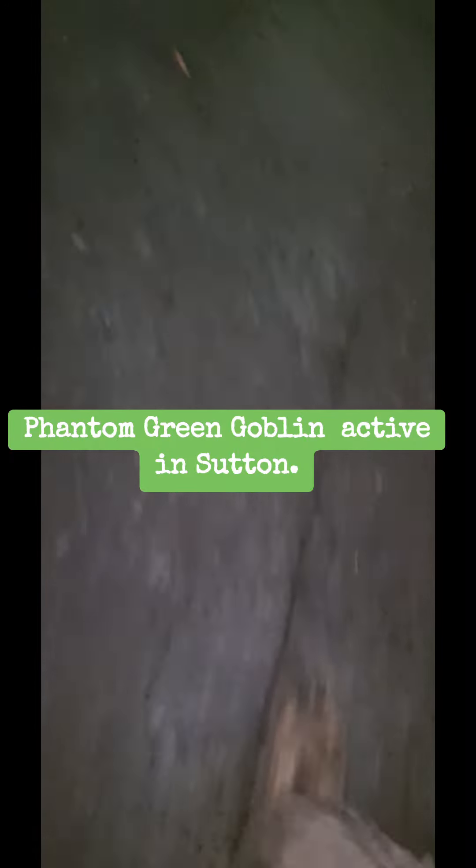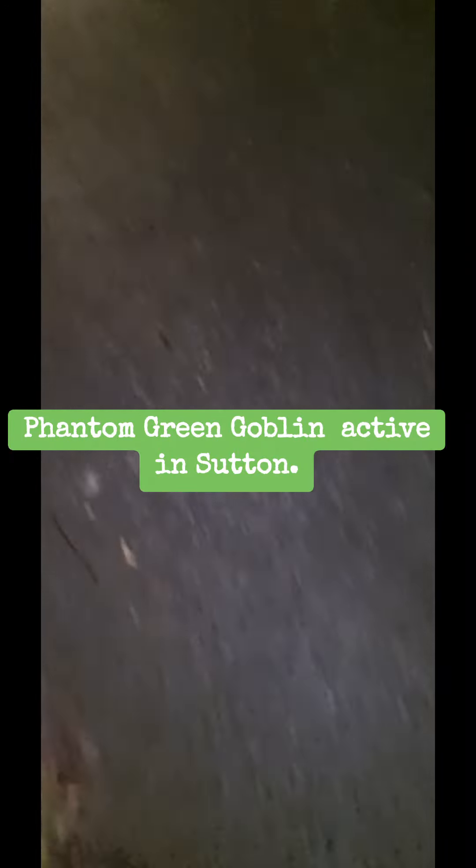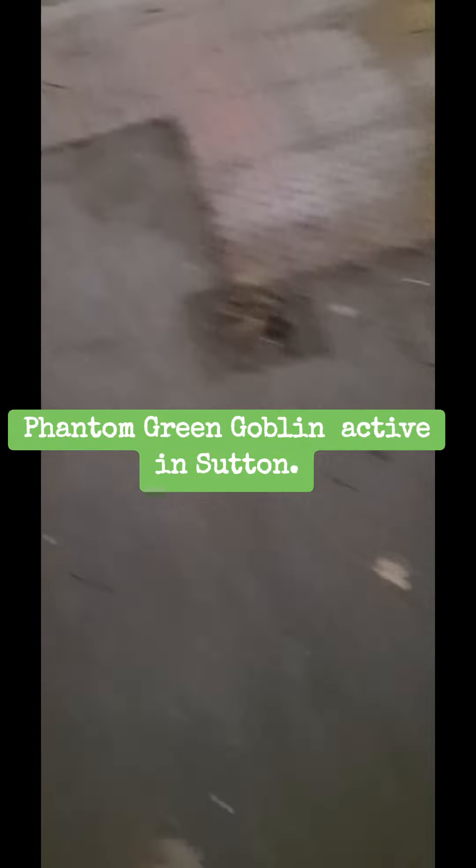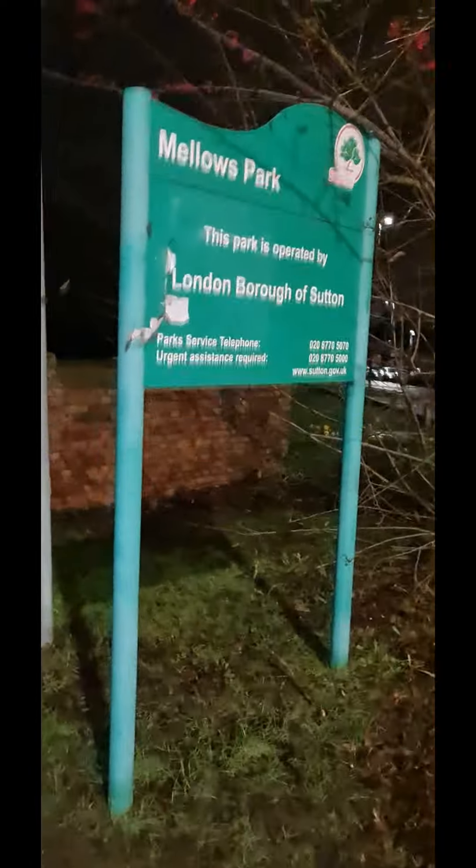Alright, so just down in Sutton in Beddington — I think this is Stafford Road where it meets Mellows Park, so Stafford Road where it meets Plough Lane I think it is. I just had a report that there's ULEZ cameras having a look at, and oh look, the green paint man strikes again. This one on this part of the junction — better check them all while we're here, see if he's done a good job or if he's missed any.